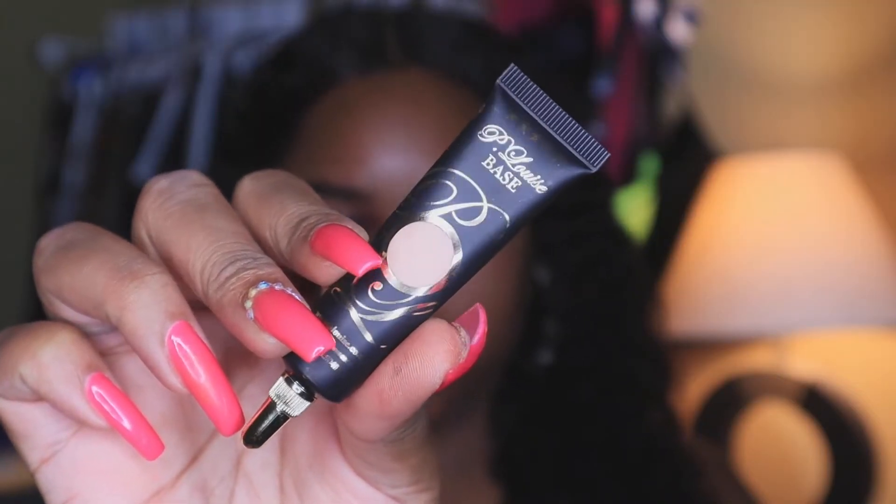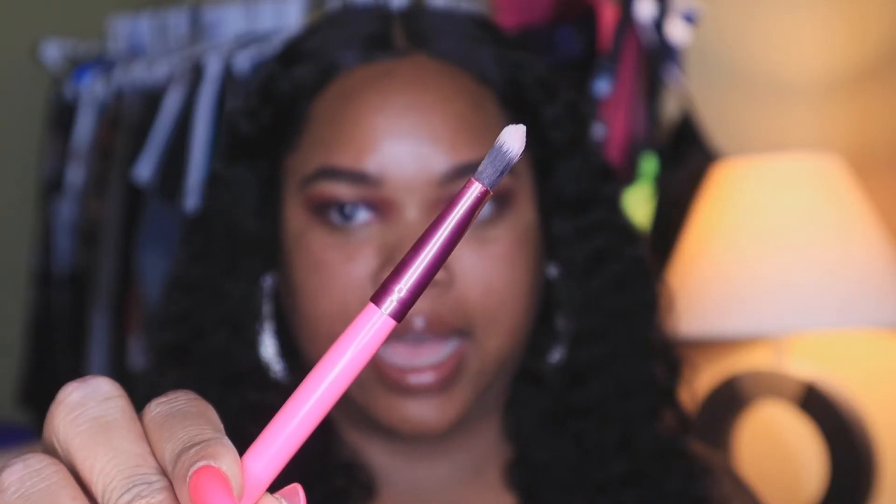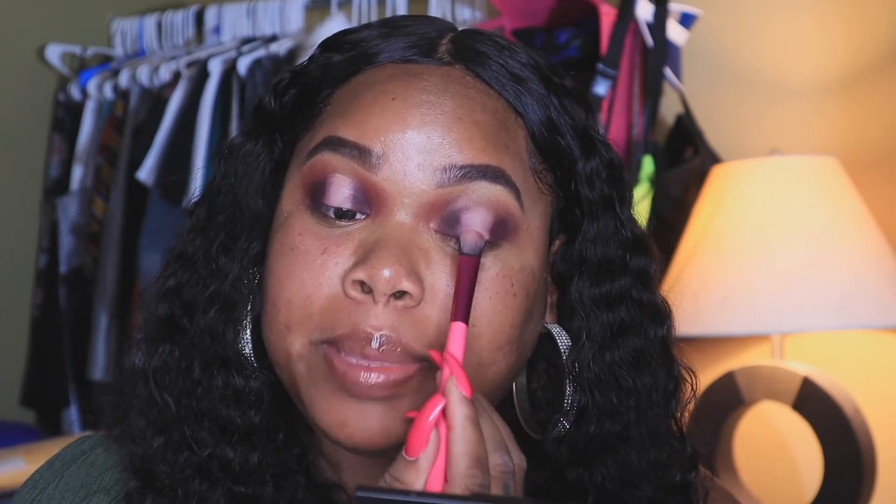Now I'm going in with the P. Louise base in number two. I'll use a really nice flat brush to apply this — get about a pea size and smack it down the center. You want to make sure you're looking straight ahead into a mirror so it's straight and down the middle. After you apply it, give it a nice blend. Take your time with this part because you don't want to make the spotlight too big.